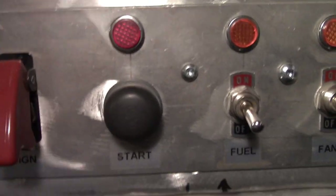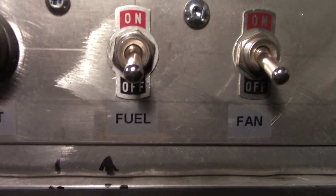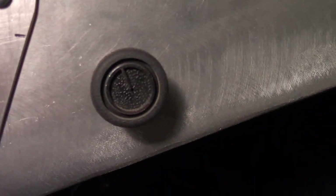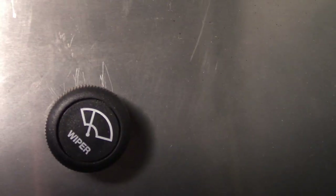It's got a master switch with a push-button starter, and it's got fuel, fan, and auxiliary switches. It's also got a heater and wipers.